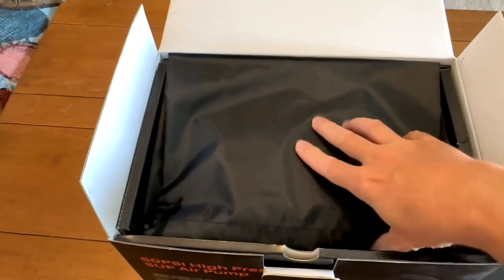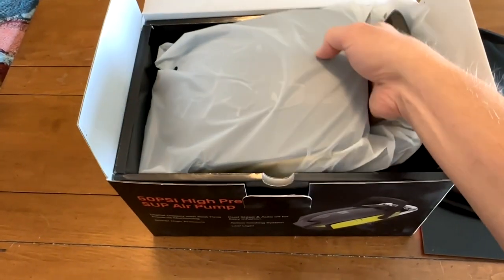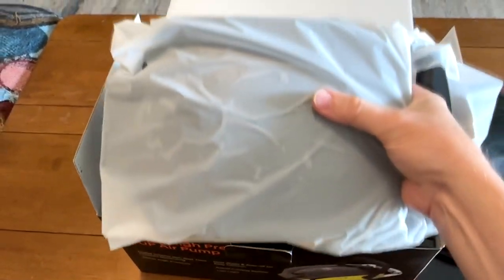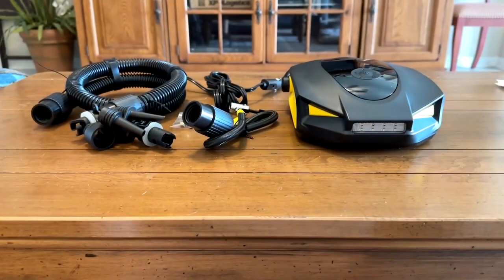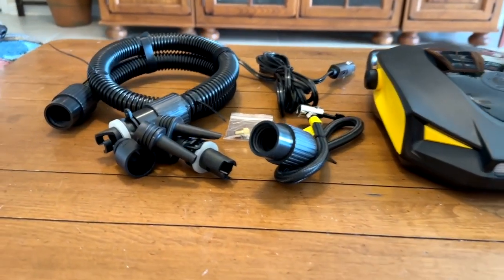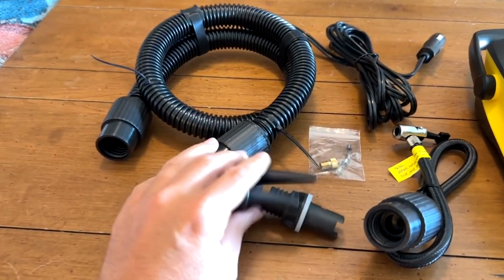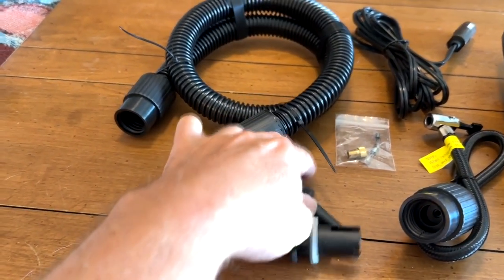When you open the box, it's got the instructions. It has a little carrying bag that you can drop everything into, including the unit and its accessories. Here is that unit and accessories. You'll notice that the pump and the cables come with a variety of nozzles.